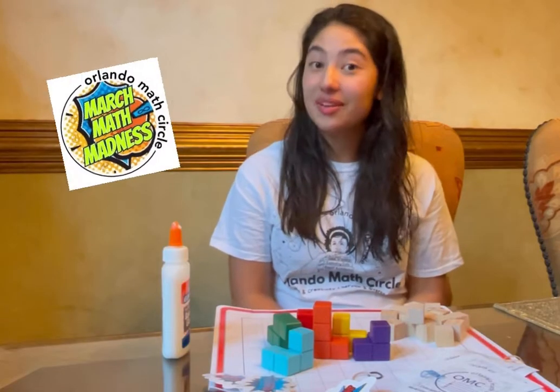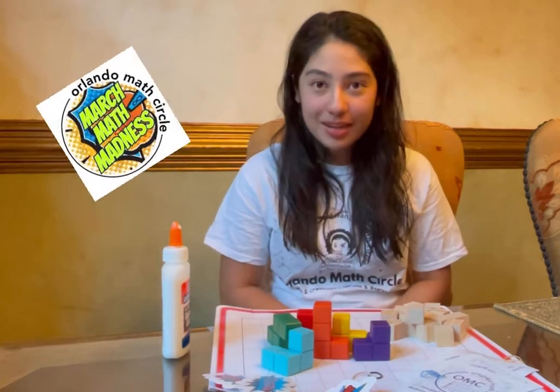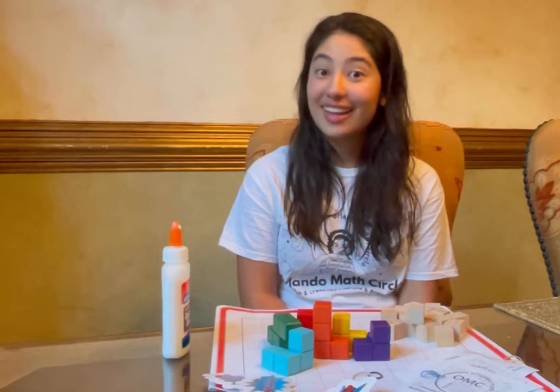Hi everyone, I'm Isabella with Orlando Math Circle and we are thrilled to be here at the virtual Winter Park Arts Festival Children's Workshop. Today I will be demonstrating how to make the seven figures for the Soma Q puzzle. Let's get started.